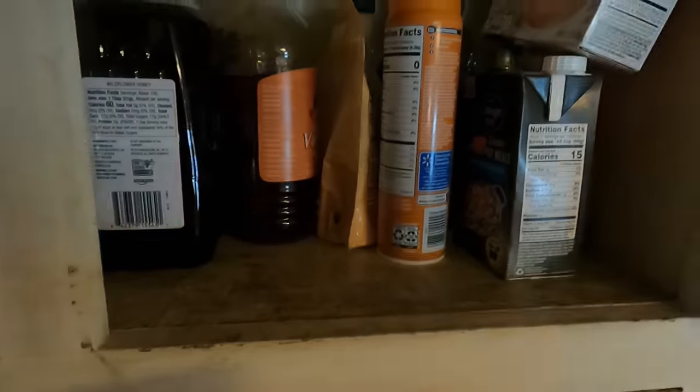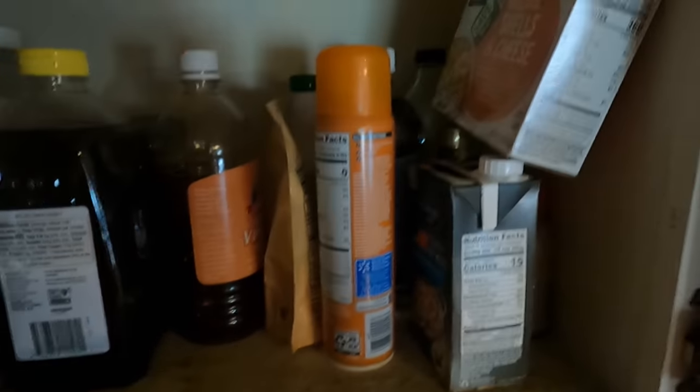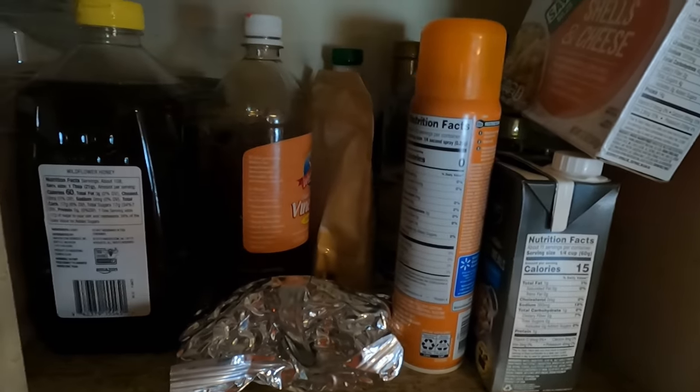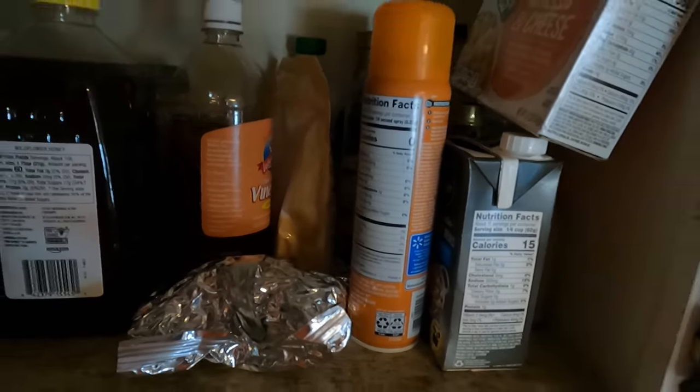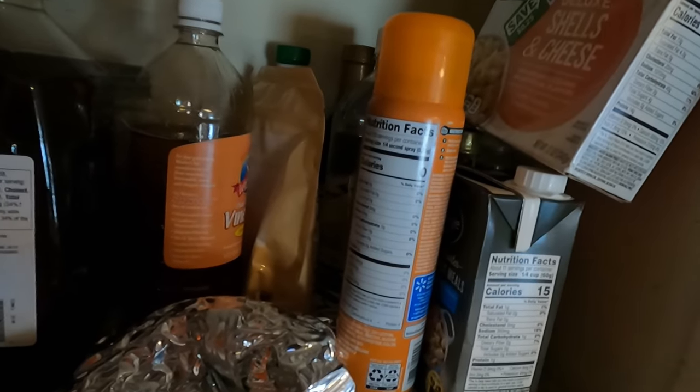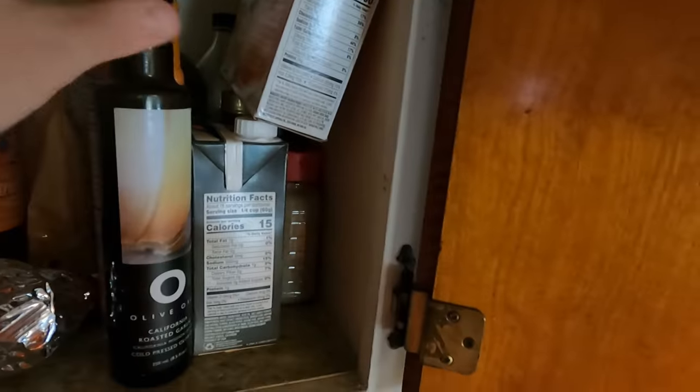Alright, what else do we need? Let's see, I need some of that. Might as well organize this just a little bit while I'm up here. I need some of this olive oil. We'll put that over there for now.